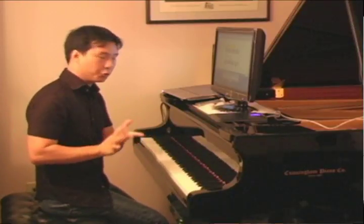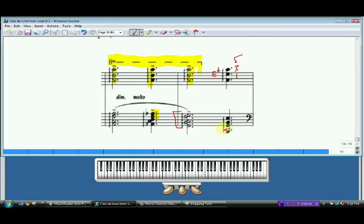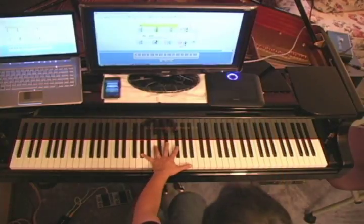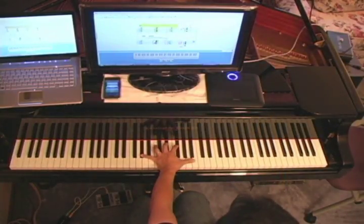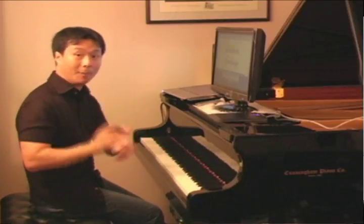Now we're going to get to a tricky roll in the left hand. Let me tell you what some of the issues are. Finding the notes: going down from G to E, D, C, B, A — this is an A-flat on the bottom. The first line is E, and G-flat, and the top note goes to a C. Now that's for people blessed with huge hands — they can reach that. I don't happen to be one of those people, and I suspect most of you watching probably can't reach it in one hand position either.